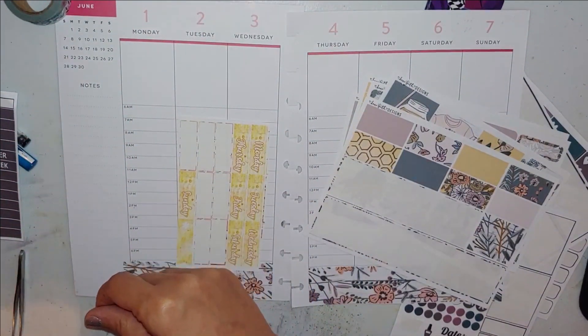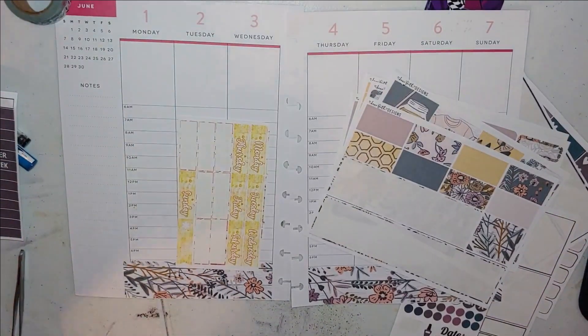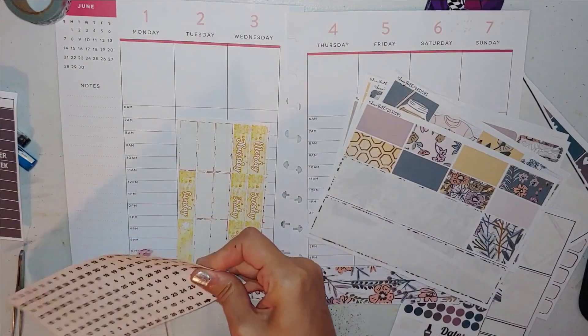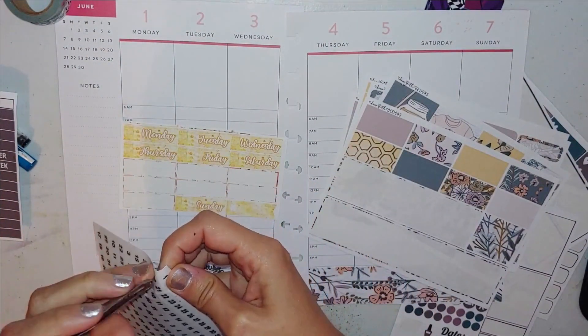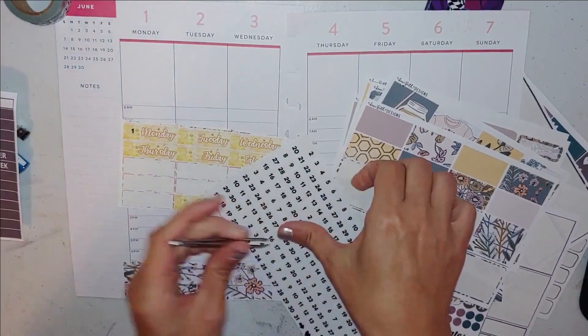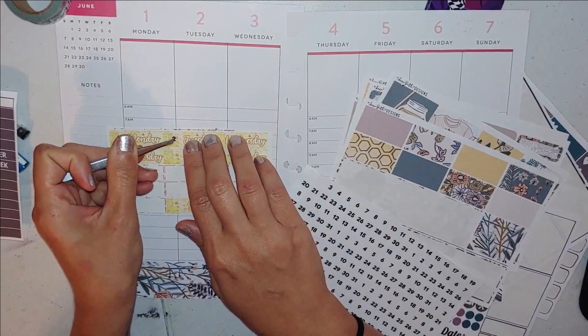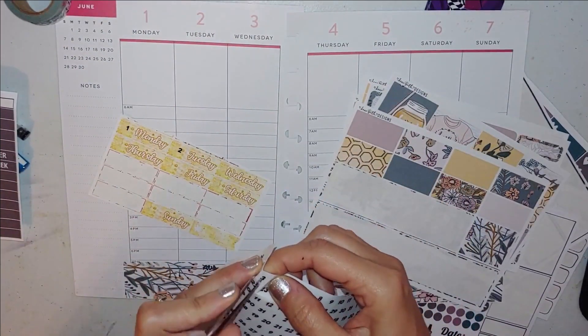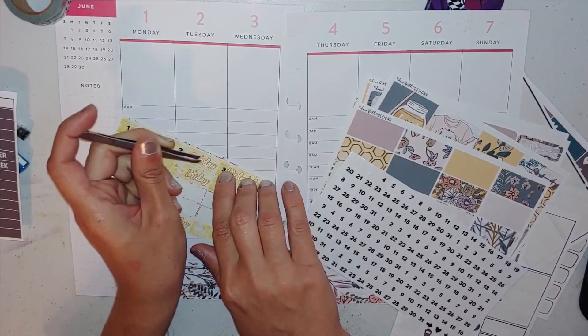I'm also pulling in some day covers and date dots from other kits — just leftovers I've been saving. I thought they went well with this kit with that yellow. I love that this is muted — it's a golden yellow as opposed to a bright yellow, which I really love when it comes to honeybees.